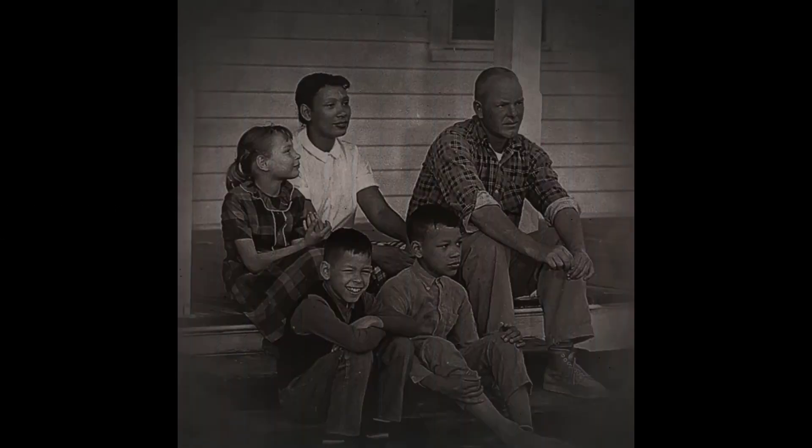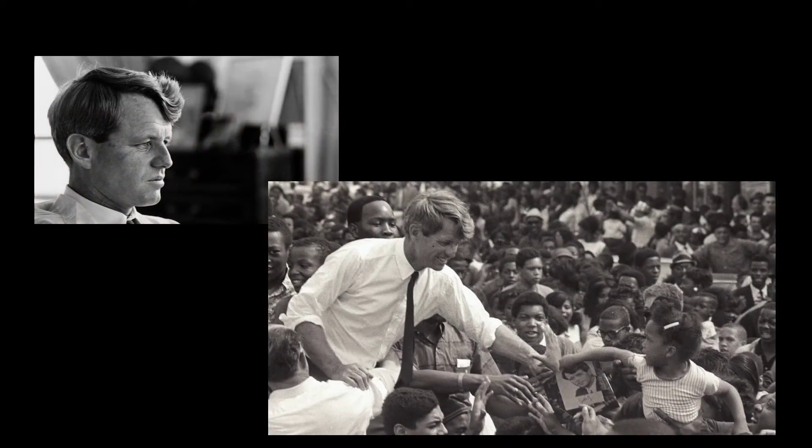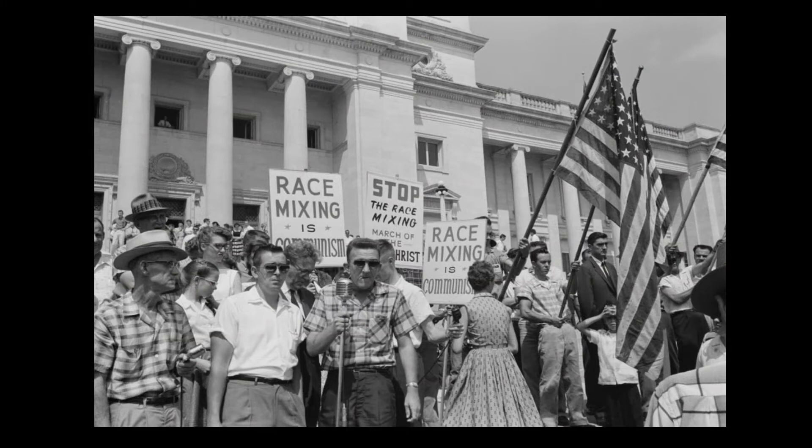The Loving family was an interracial family, and shortly after marrying, the couple was arrested. They lived in Virginia in the late 1950s. The judge ordered either prison time or that they move from Virginia for 25 years, so they moved to Washington, D.C. Eventually, they wanted to return to their home, and they reached out to then Attorney General Robert Kennedy, who connected them with lawyers from the ACLU. The ACLU took their case to the Supreme Court in 1968, and in a unanimous decision the court struck down Virginia law, nullifying the anti-miscegenation laws in 15 other states. However, it wasn't until the year 2000 that Alabama finally removed its own anti-miscegenation law.